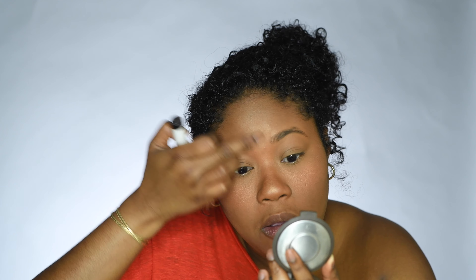It's time for highlight — I'm using the Becca Highlighter in Topaz. Someone just texted me — very popular. I'm using the Sonia Kashuk dual fan brush from Target. I'm applying it where the light hits, right there, and then I'll build it up with my finger.